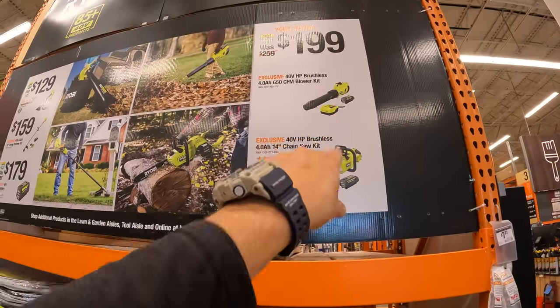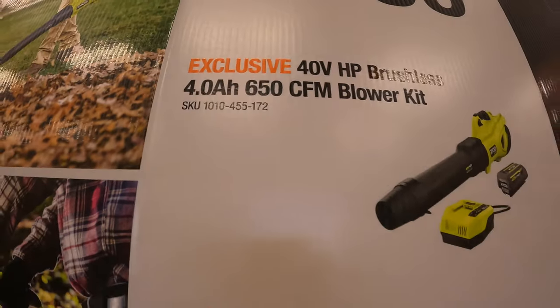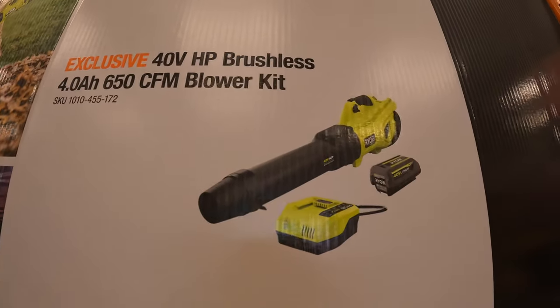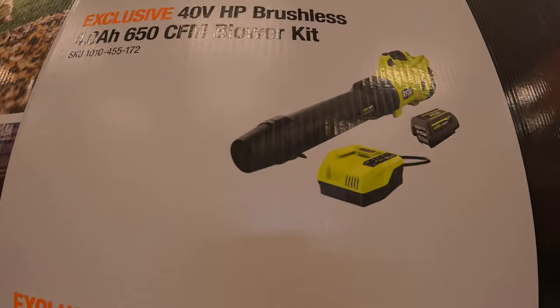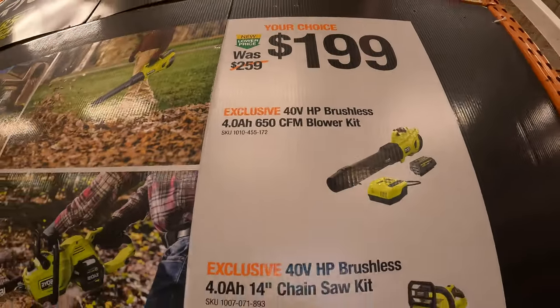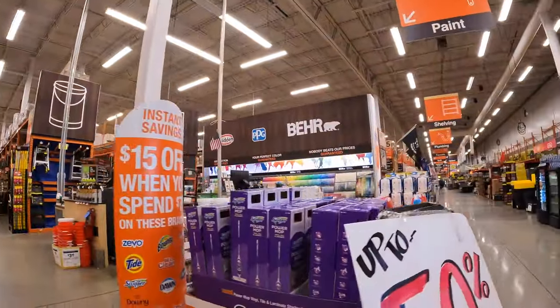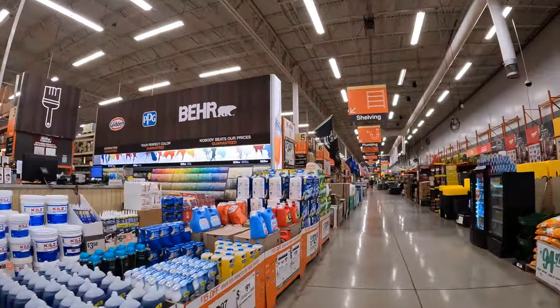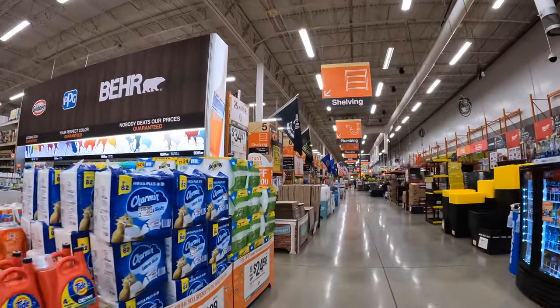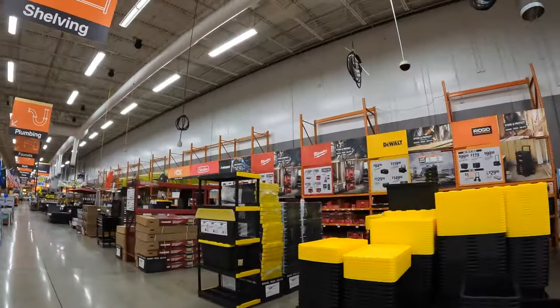$199 for that kit is actually fantastic — 650 CFM is powerful. Ryobi does make one more powerful one at 730 CFM, but still, $199 for that kit is pretty darn good. All right, let's take care of that one last end cap, and we'll cover the rest in the next video.